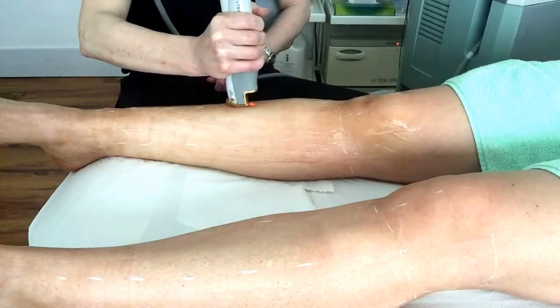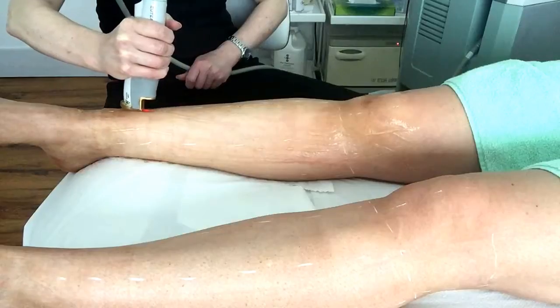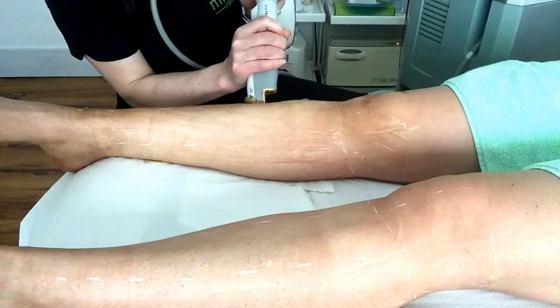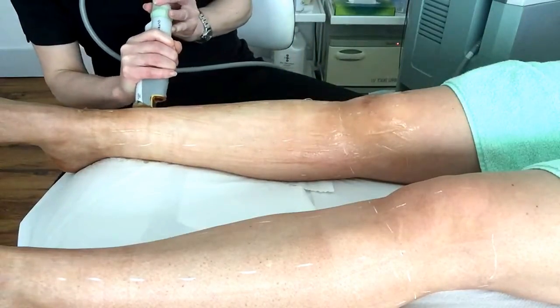To prepare for a laser hair removal treatment on a body area like legs, underarms or bikini line, you must shave the treatment area the day beforehand. Facial areas do not need to be shaved in advance as the hairs can be clipped by a laser technician on the day.